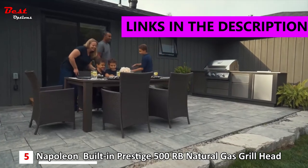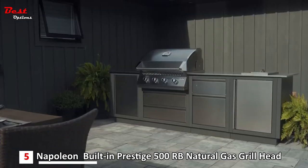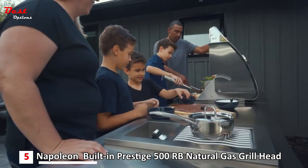Introducing Napoleon's built-in 500 series, an all-stainless steel lineup including a 32-inch grill head plus 10-inch and 12-inch range side burner options that provide versatile design solutions for your backyard oasis.